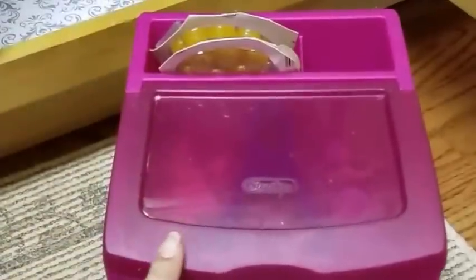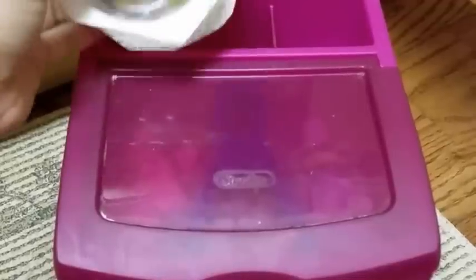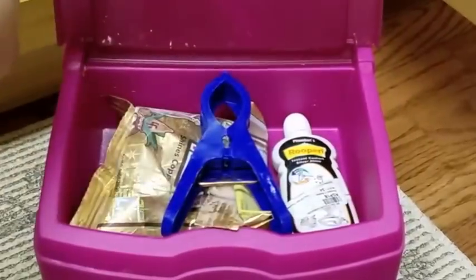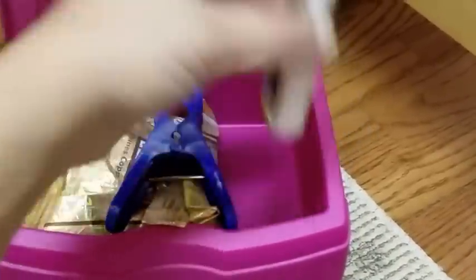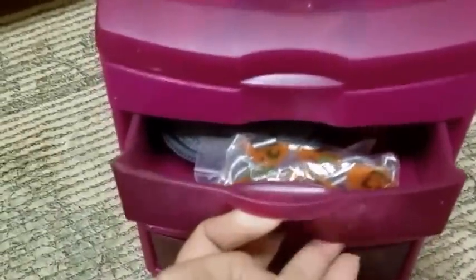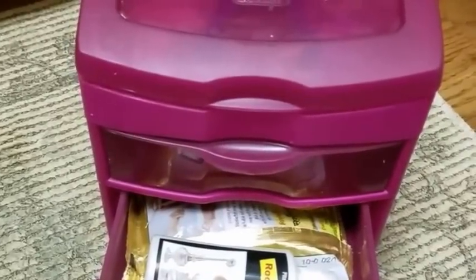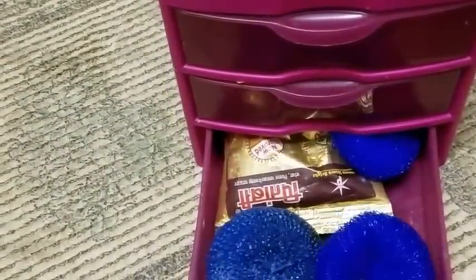The final thing I keep in here is this three-drawer bin for miscellaneous items. On top I have a dispenser with twine or string balls. In the middle drawer I keep a clip and Rupadi — I use this to clean my silver items and I got it from India. I also keep extra sponges and another container of Rupadi. In the last drawer I keep my plastic scrubs.